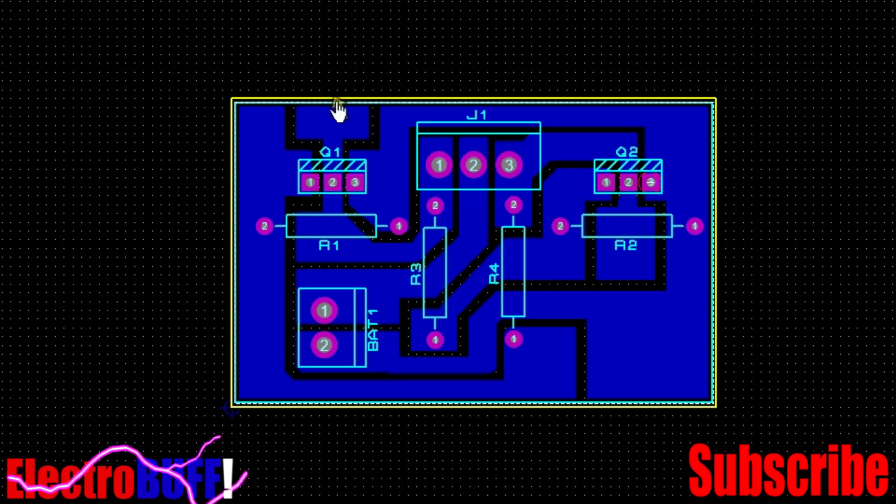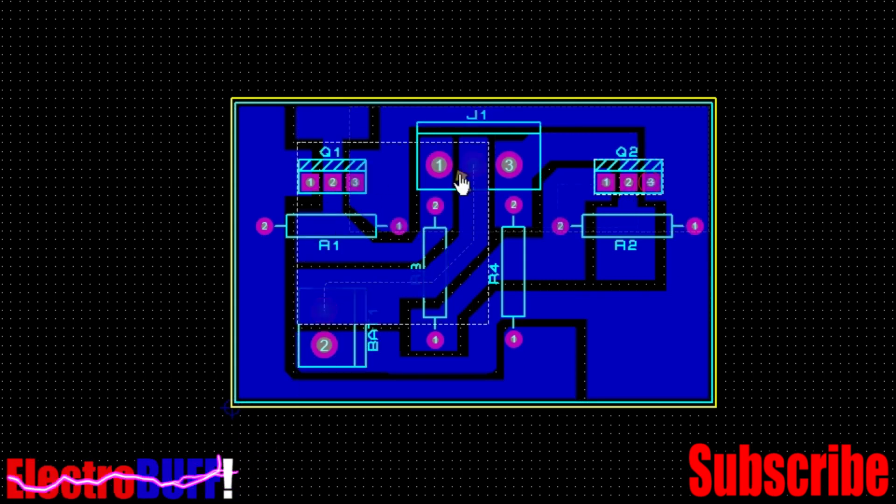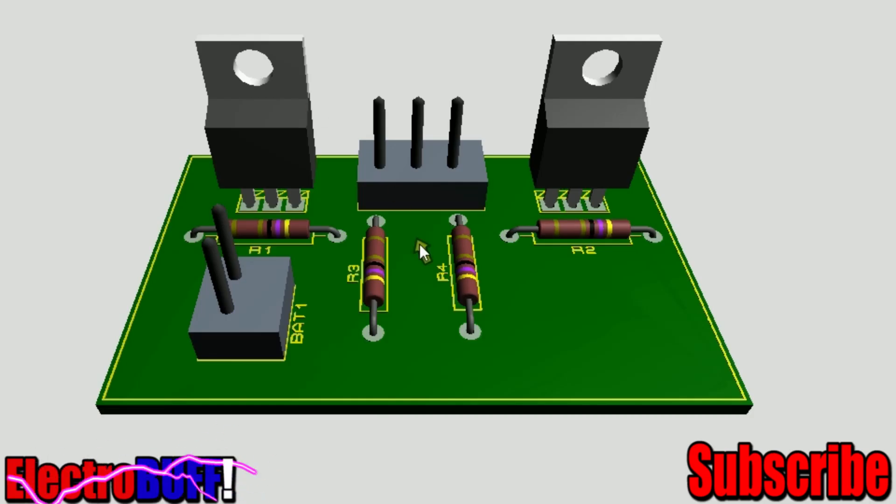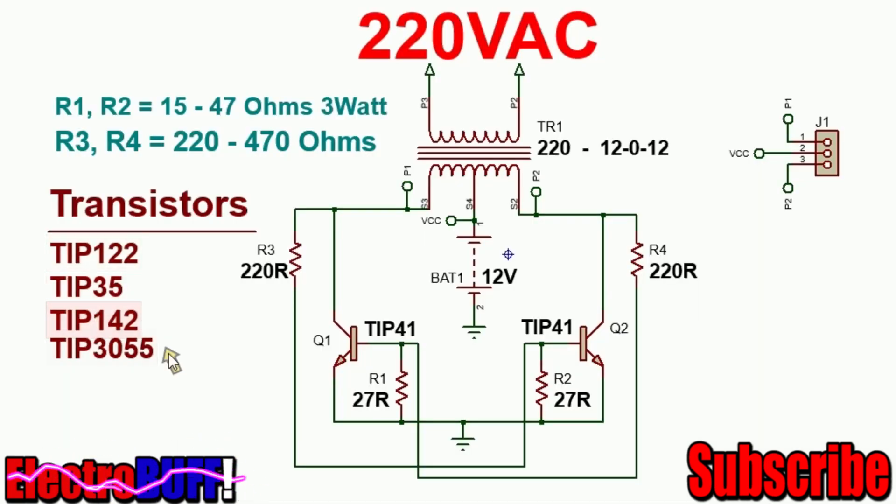The PCB board, as I mentioned earlier, is as shown. The battery comes here. These are your transistors and these are your connections to the transformer. The power you can get from this can range anywhere from about 60W to more than 300W depending on the transistors that you use. The last two should give you more than 300W if you power several of those and mount them on good heat sinks.